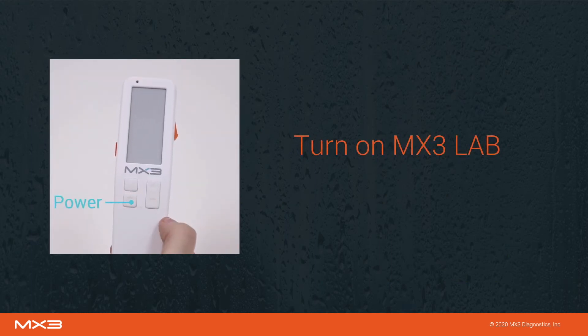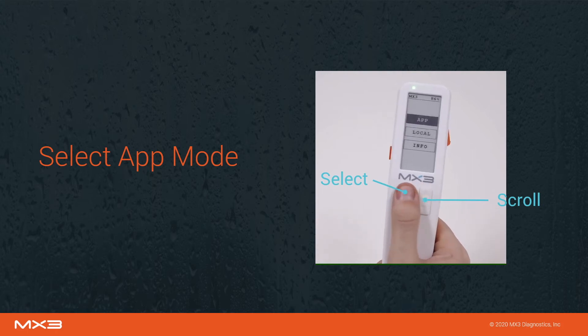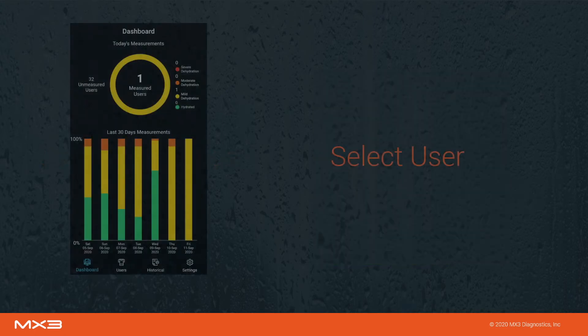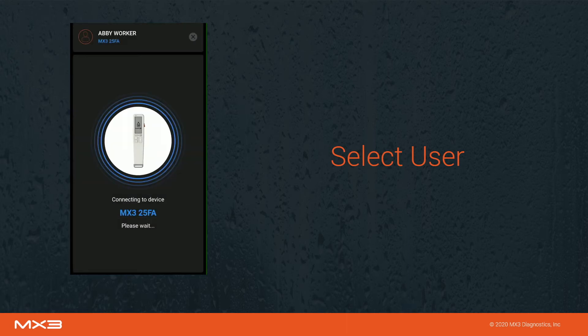Turn on your MX3 Lab by pressing the power button. If necessary, use the scroll buttons to select app mode, then press select. You will now be prompted to select a user. Select a user by tapping on the users tab, then pressing the measure icon next to the desired user.